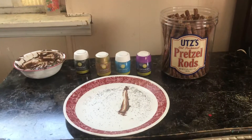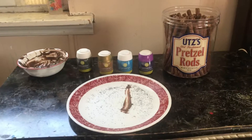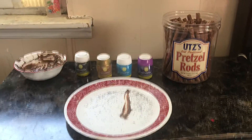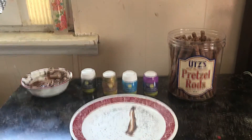Hey guys, welcome back to our channel! Today I'll be showing you how to make a chocolate covered pretzel. What you'll need is chocolate, sprinkles, and long stick pretzels.